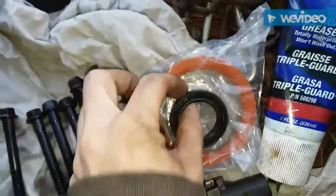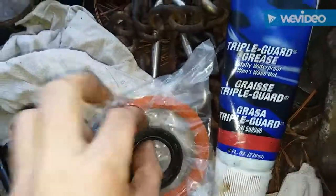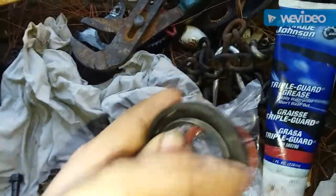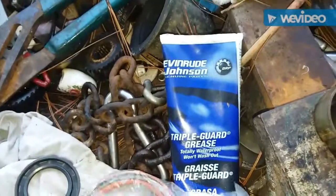A little tip I like to do on the O-rings: I like to pack these full of grease — it helps hold that spring in. All I've got is triple guard marine grease so I'm going to use it and pack these full of grease.